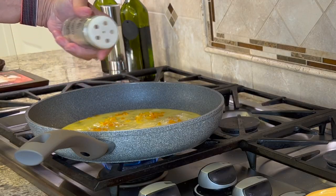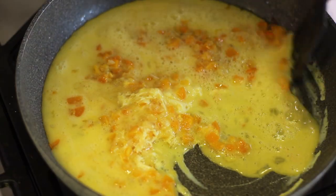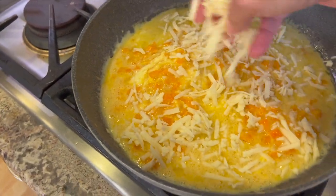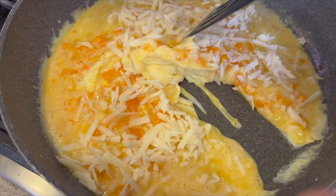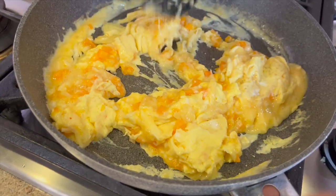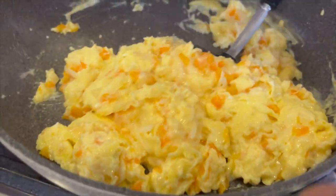The garlic powder really adds some great flavor. Mix that up over about medium heat. Now it's time for cheese — I'm adding a nice handful, sprinkling it all over. Feel free to use as much as you like. Stir and cook it until you get the consistency you like — some people like it softer than others. I like it done but still soft.